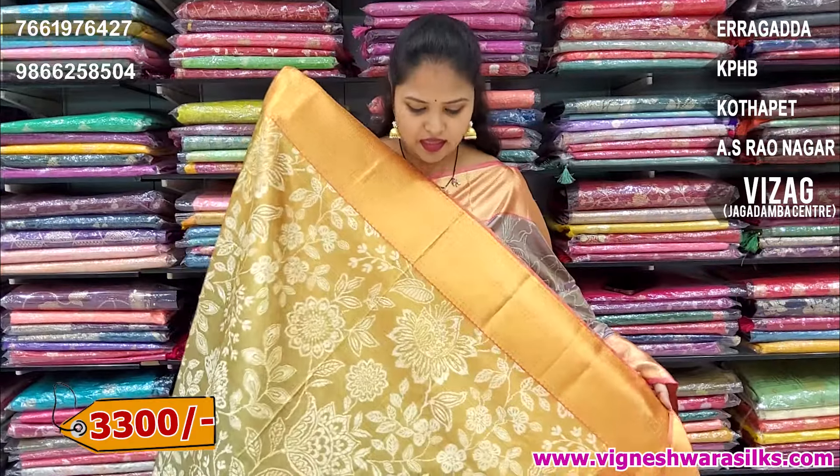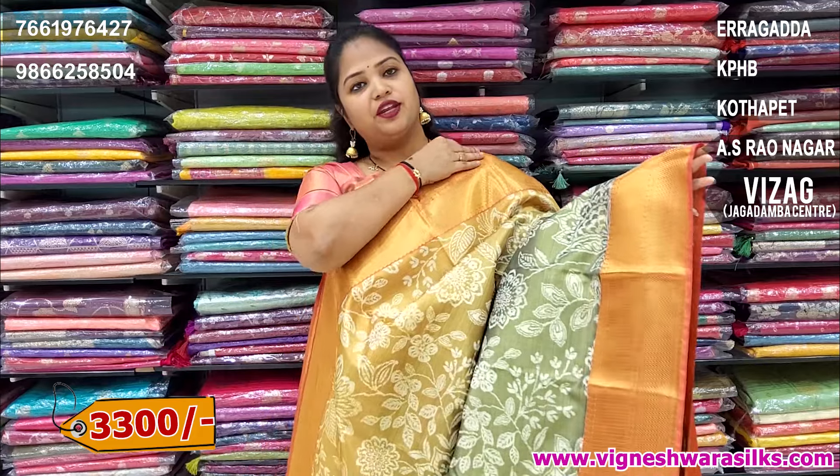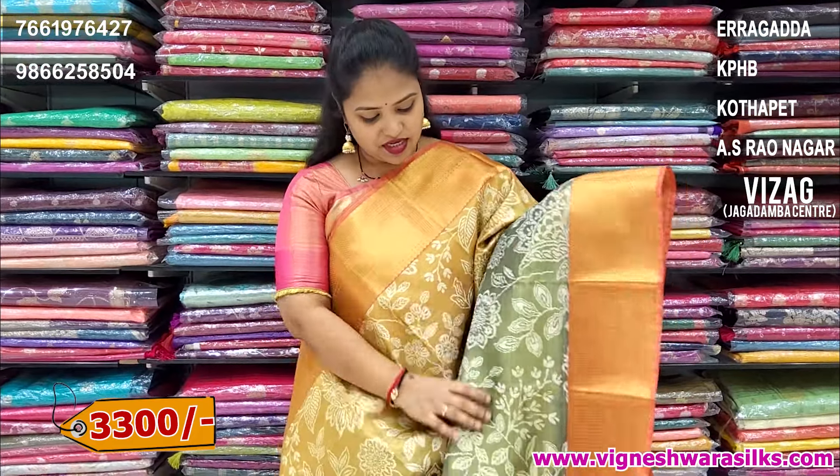Next shade, this shade is light green, a little yellow, orange, mix up color combination. Shades are great.